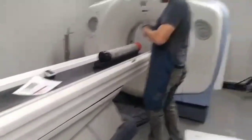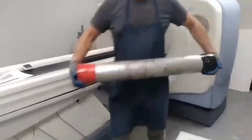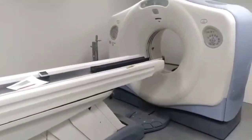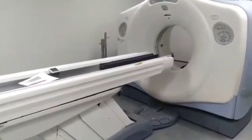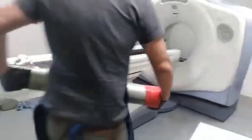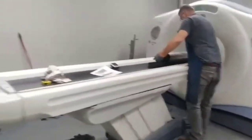This is the CT scan room, and he just scanned the core. Same one they use in the hospital. This one takes 690 photos of a 3-foot core that's 4 inches around. We can't be in here while it's running, so I'm going outside.